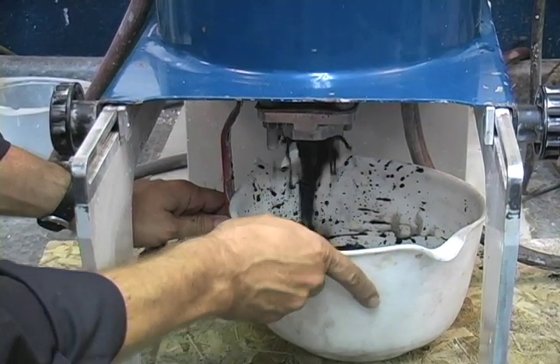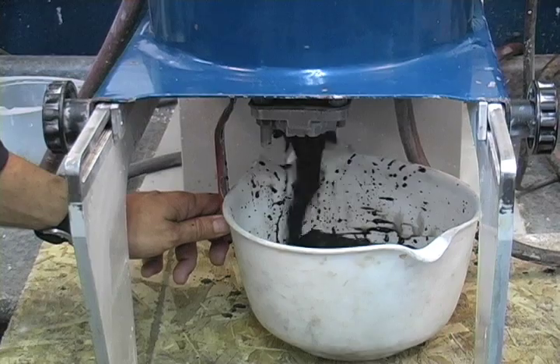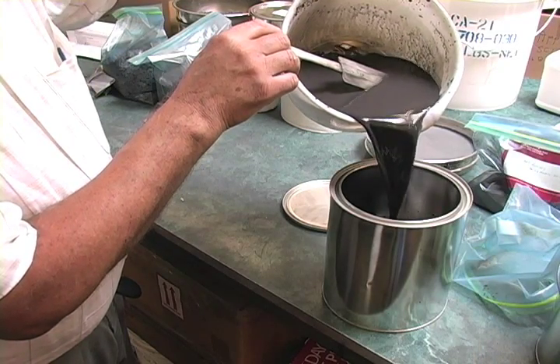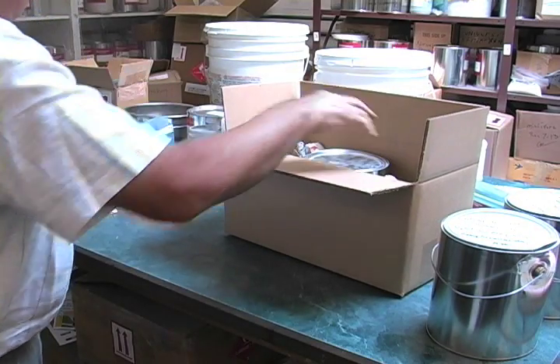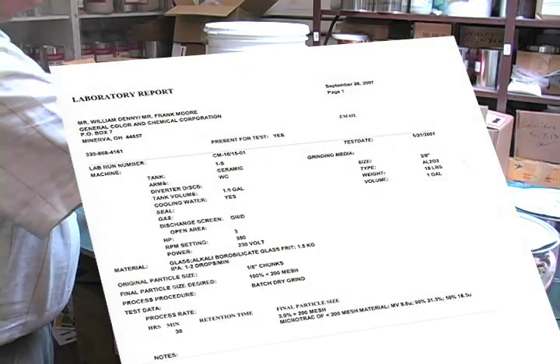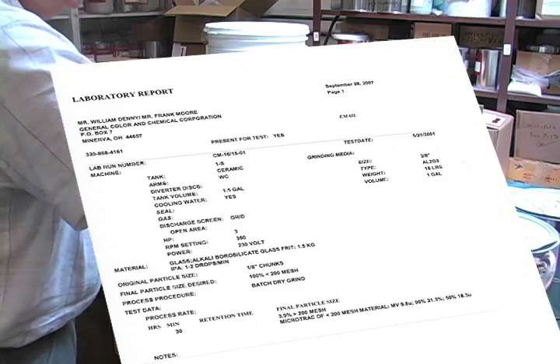Once the test is complete, the remainder of the sample is discharged from the mill. The balance of the customer's sample is poured into a container and prepared for shipment back to the customer. The final lab report is included with the package or emailed to the customer.